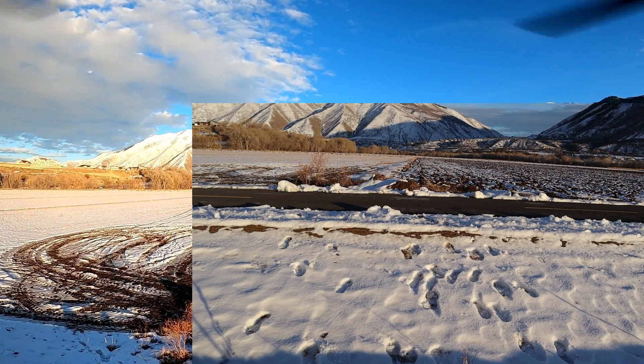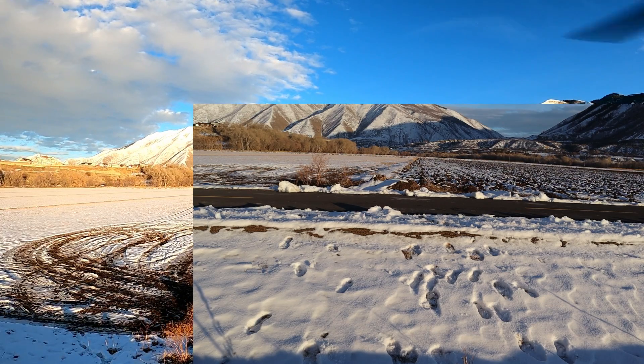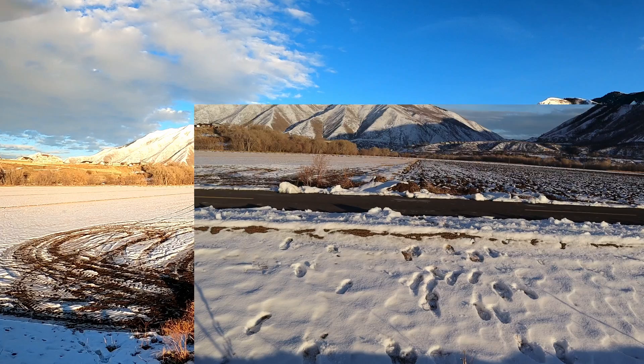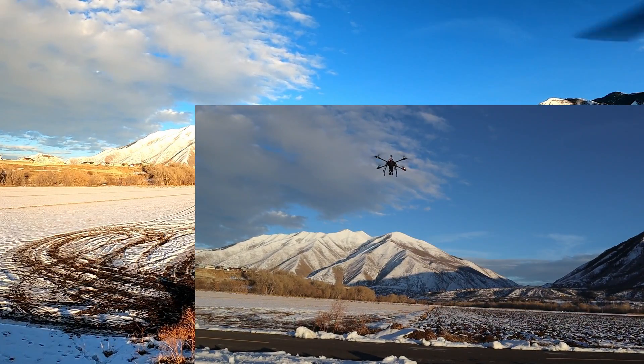I was trying to download the maps really quickly before I left and I only got one zoom level, and you'll see that. I have tested all the other zoom levels and they do work, but in this video I'm only using one.